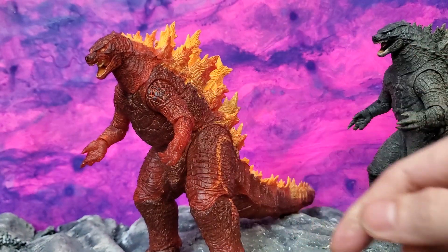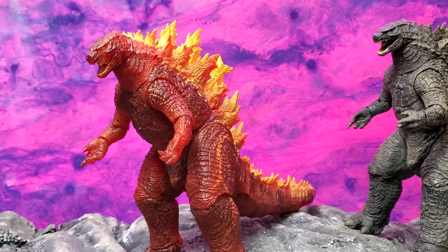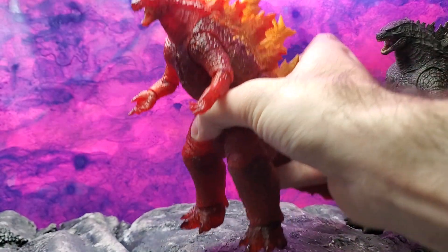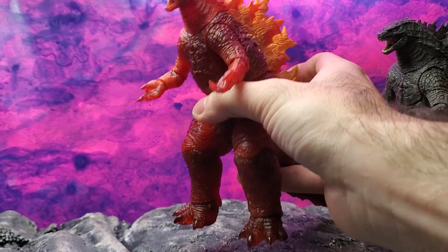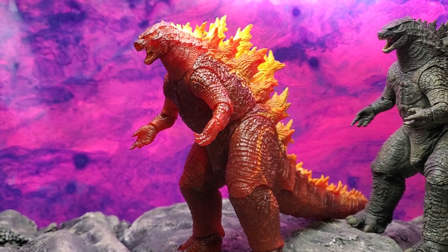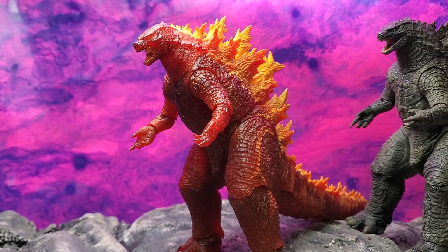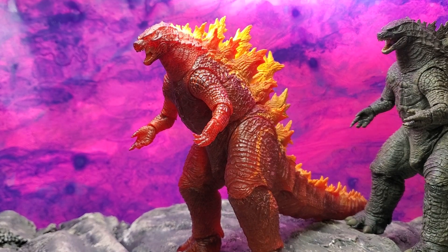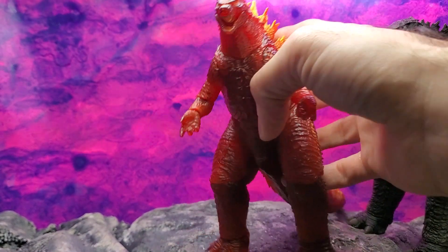I wish I could find a light source to show you more of the illumination. Let me move this closer — just look at that. You can tell. Look how much translucent plastic that is — isn't that fantastic? I just get so excited with translucent figures. Always have, ever since I got Fisher-Price and Tron figures back in the day. I've always liked clear plastic — there's something so futuristic and spacey about it.